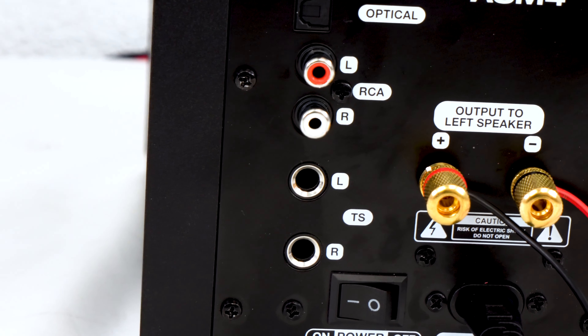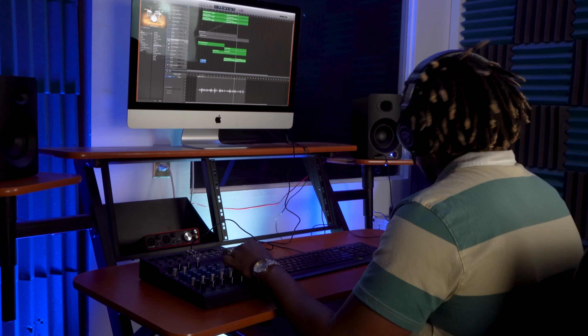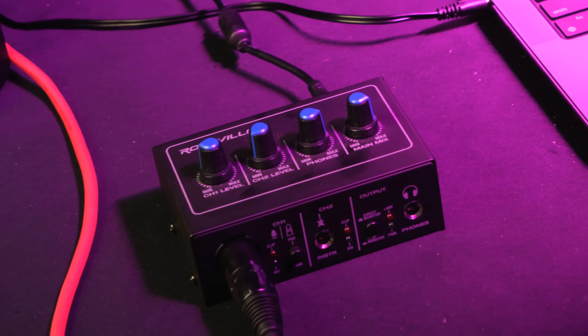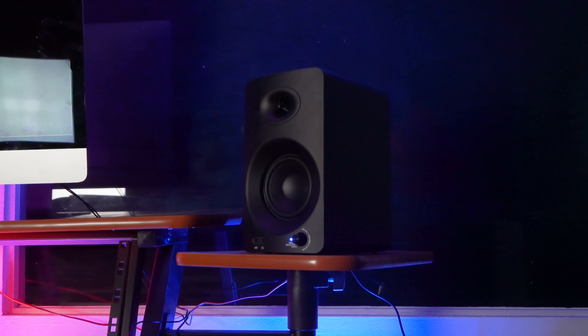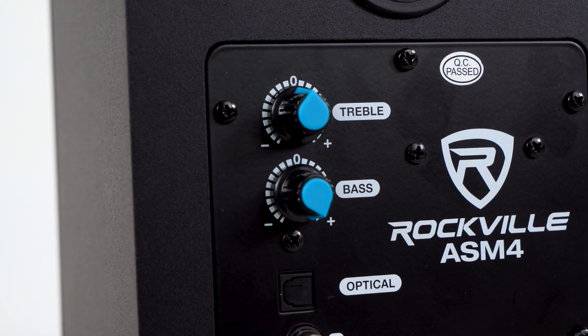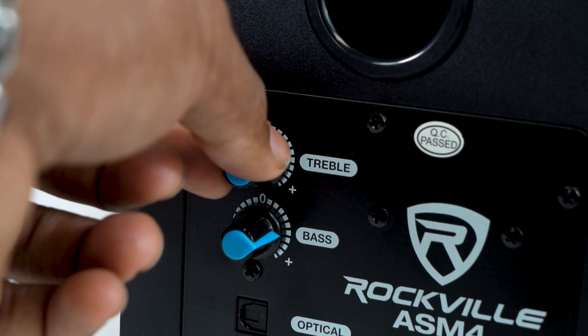The left and right quarter-inch TS jacks will allow you to connect to any pro audio source such as a mixer, an interface, etc. This is very important especially for mixing and recording — having your studio monitors hooked up to an interface allows you to quickly mute them so you can record or playback. There is also a volume knob on the front of the active speaker so you can adjust the master volume, as well as bass and treble knobs on the back so you can adjust the sound to perfectly fit your room.